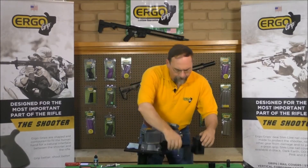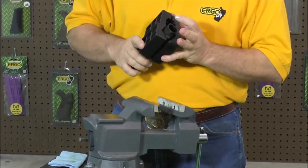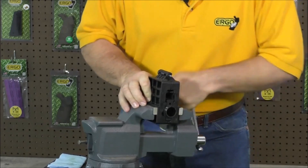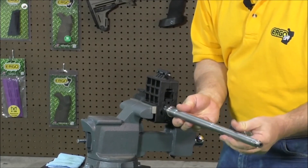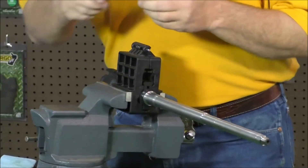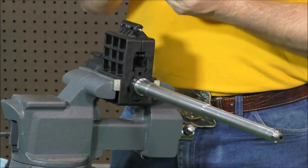The first thing you want to do is install your upper receiver in a vise block in your vise. Install the barrel into the upper receiver, making sure to line up the alignment pin with the notch in the receiver. Put just a little bit of grease or anti-seize compound on the threads.